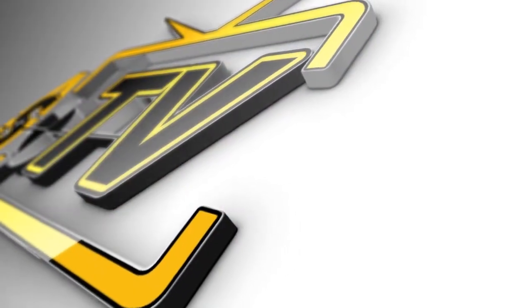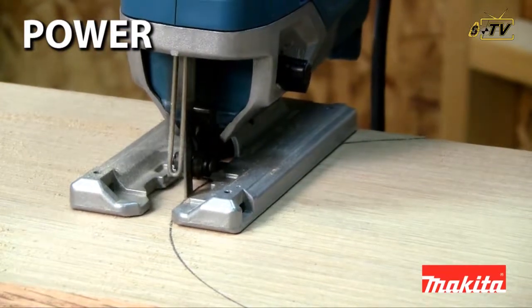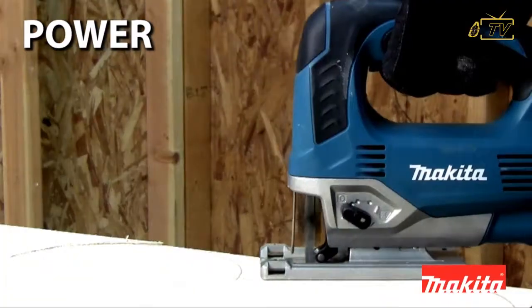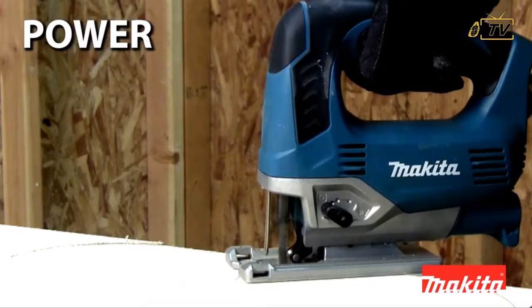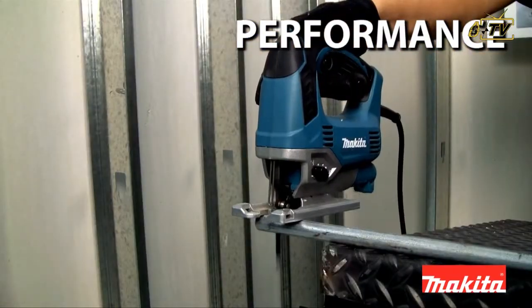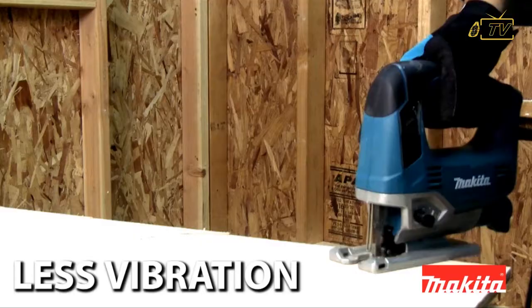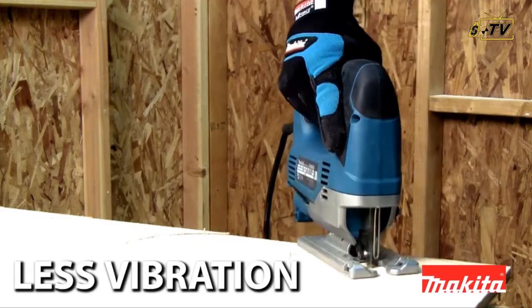USA Branded Tools presents: it has a powerful 6.5-amp motor engineered to provide accurate cuts in a variety of materials, with a variable speed control dial to match the speed to the application, and a counterbalance system engineered inside the tool for less vibration.